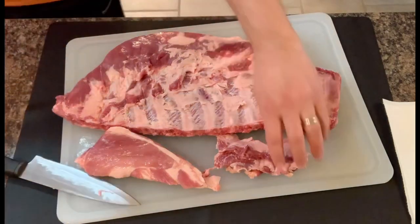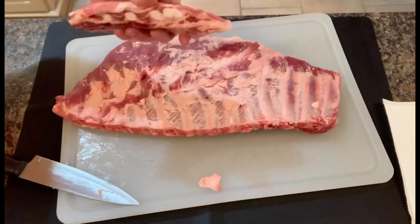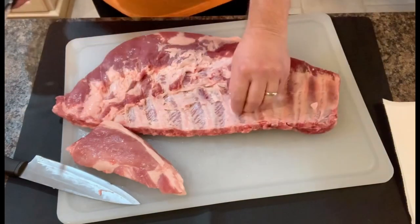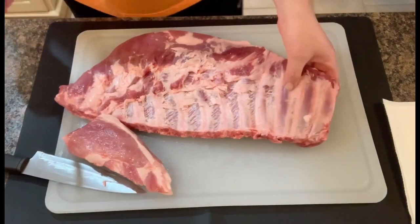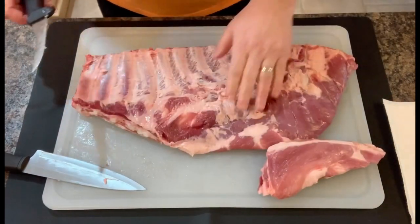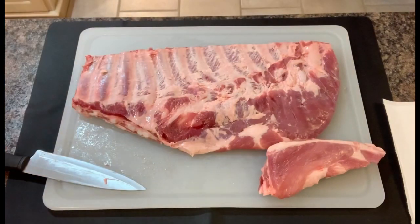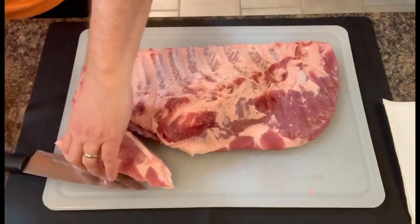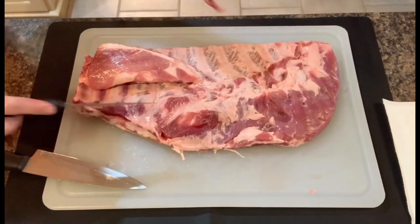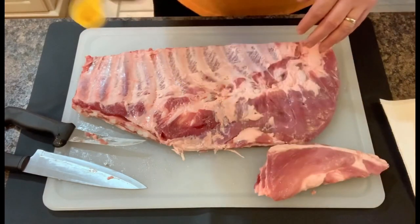All right, then from there we'll go back over to the other side. I'm going to season the bottom side first — it's actually looking pretty good. Not much more I really need to do. We're going to square that off just a little bit, kind of gives it a better appearance. Then from there, I'm going to put a little bit of mustard down as a base.